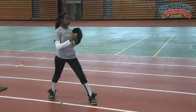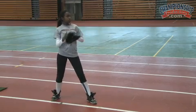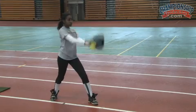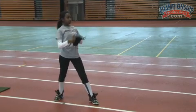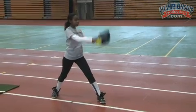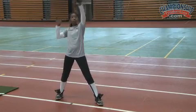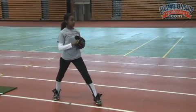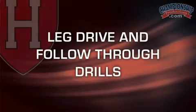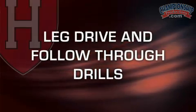Finish balanced, finish through your front leg. One more good one here — good arm whip, good explosive snap. The next set of drills we're going to do is going to emphasize leg drive and follow through.